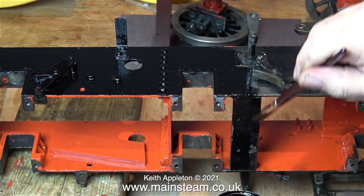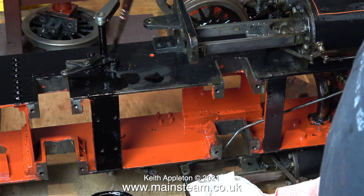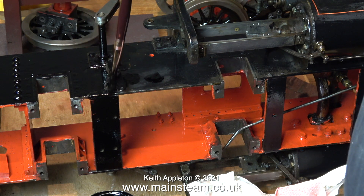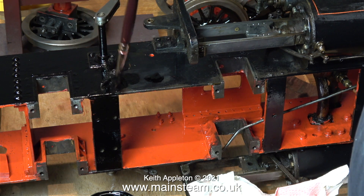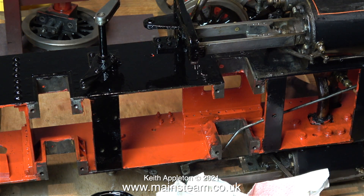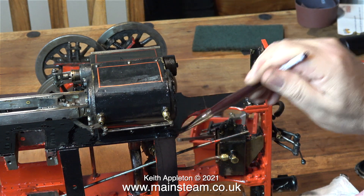I'm taking far greater pains with the paintwork on my 5-inch gauge Stirling Single, because that's really beautifully made. I've shelved that project temporarily because it's too cold in the workshop for painting. It's okay while I'm in there with my air conditioning switched on, which obviously heats the place in winter, but the minute I turn it off, the temperature plummets down to ambient in a very short time, and this is not good for painting.